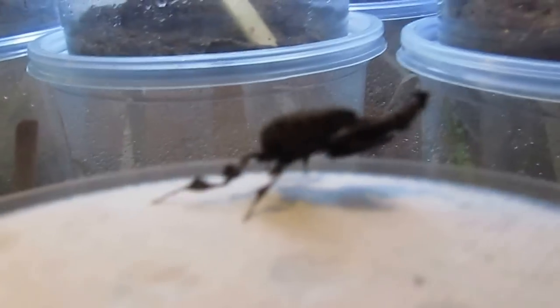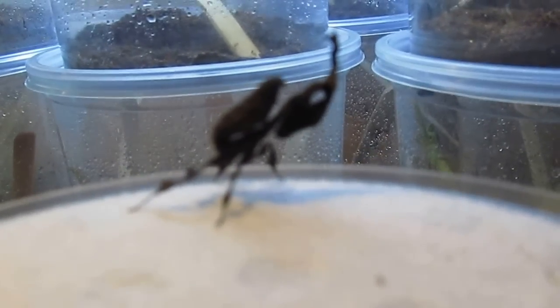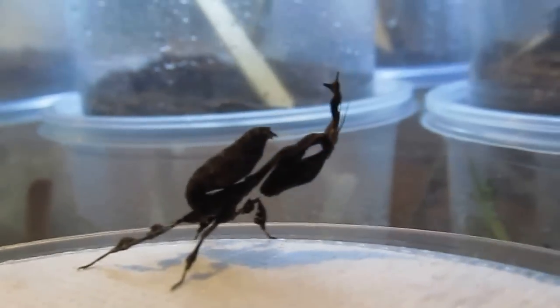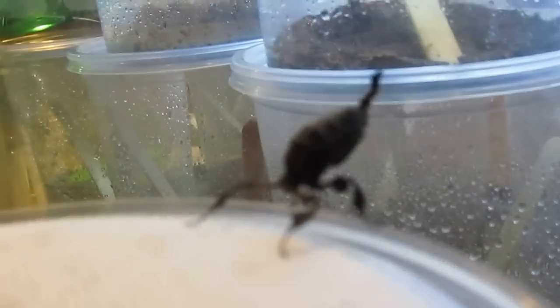But here we have a brown phase one, which I'll show you if I could focus in. There we go. He's just hanging out. Real dark one, real beautiful. Looks like a little leaf. He's going to dance around there.